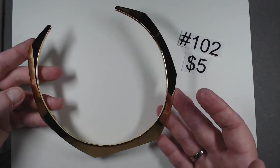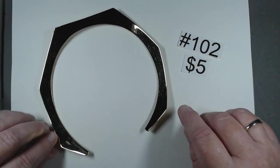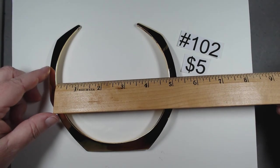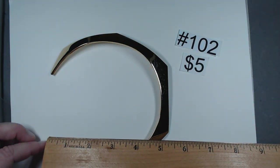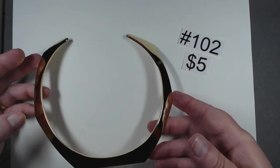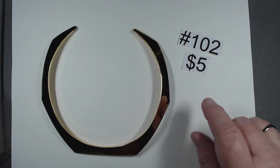This one is a little different style, also gold tone. This one is marked clearly J.Crew. About four and seven eighths across. It is heavy — you can hear it. The shape and color are great. $5, it's J.Crew, item 102.